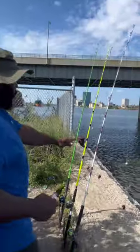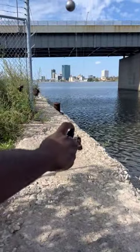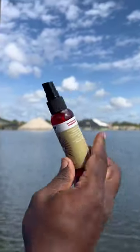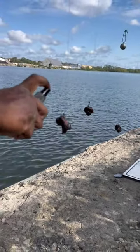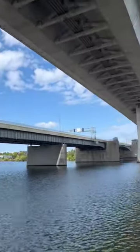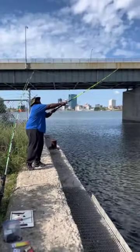We got this shrimp spray, we're gonna spray it on the white Patriot Hellcat rod. Fishy fish spray and we're gonna spray this on the green Hellcat rod. Garlic and shrimp.